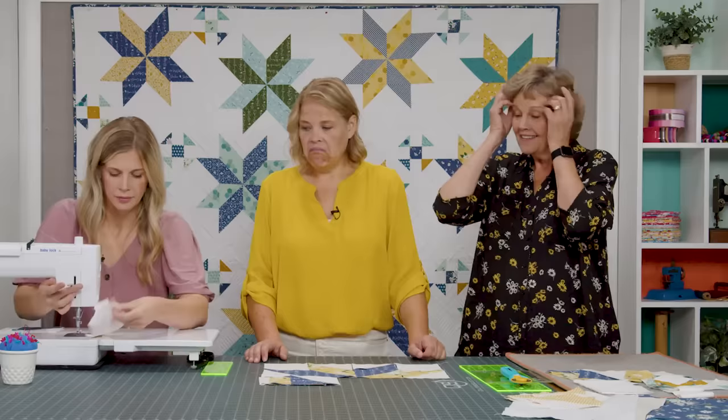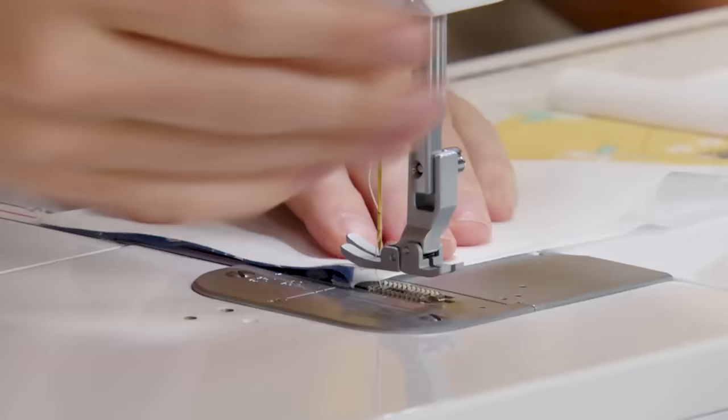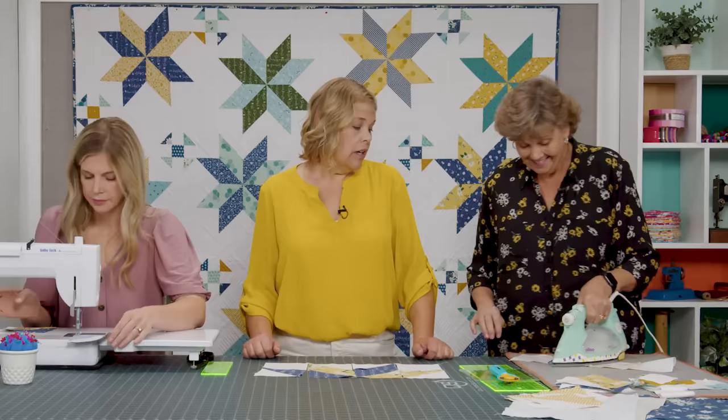I would have sewn this to this and this to this, and then sewn the two together. We all just have our different ways — in my head it was put together a row and then join them. And you'll get to the same end result by either method. We're really walking you through this one, and then when we do the others, we'll probably not show every detail because it's the same method for making the Lemoyne Star.